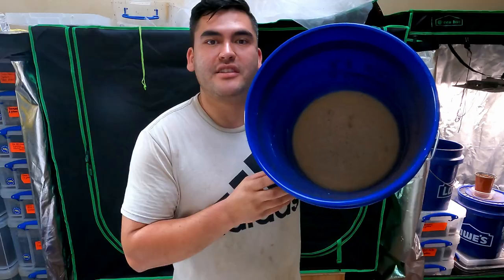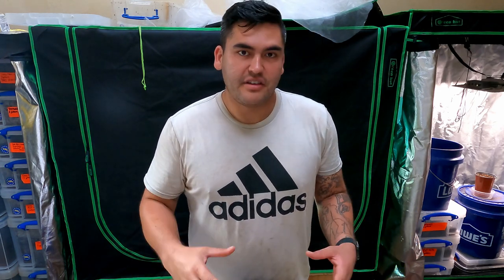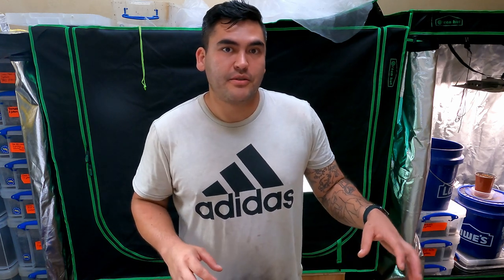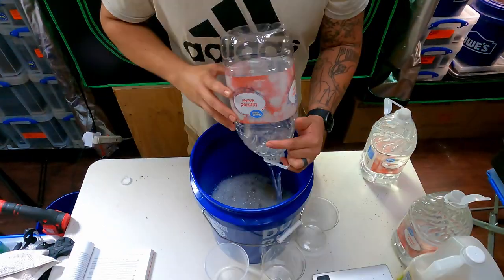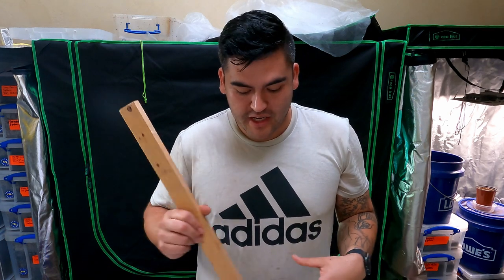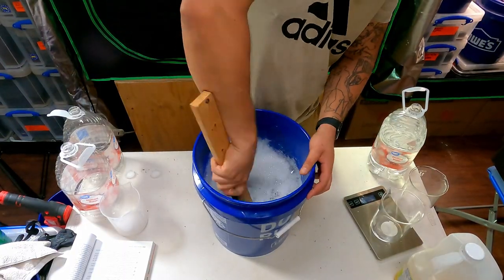It's now been three days, and here's what the soap looks like — it's hardened over. Now we can go ahead and add in the eight liters of deionized or distilled water. Eight liters is 2.11 gallons, so I'm going to open up these two jugs and pour them in completely. Then I'll use a clean stick to break up the soap at the bottom and start incorporating it into the water we just added. It'll take about 24 hours.